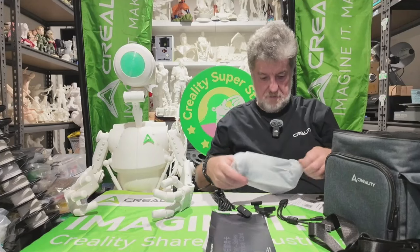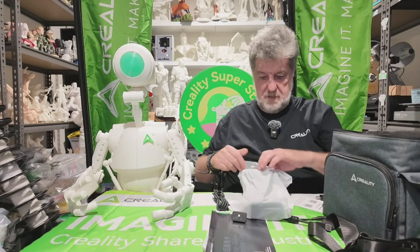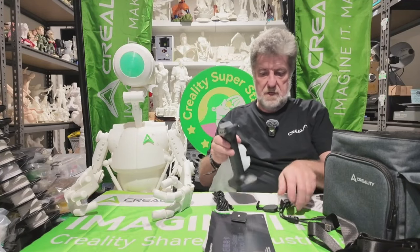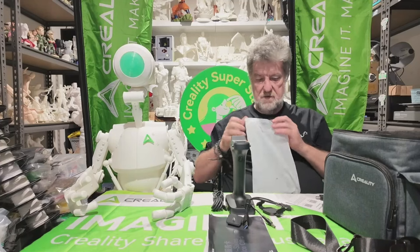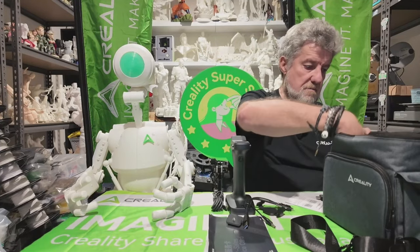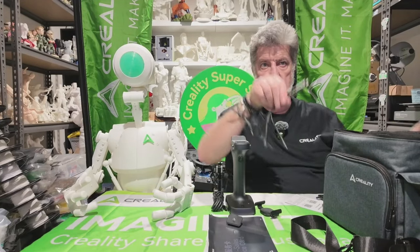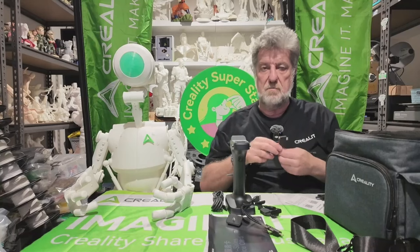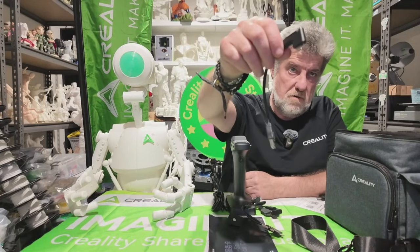And here's the prize — nice scanner! This connection here is all for the Raptor. If you have an Otter, you can either buy the Otter kit — so instead of this bit of wire you get that bit of wire — or you can buy the Raptor combination and get the Otter adapter if you've got an Otter as well.